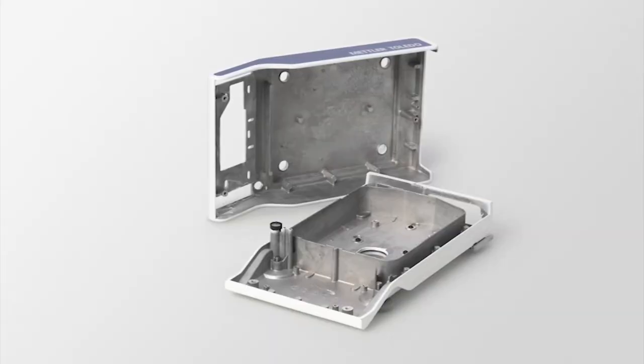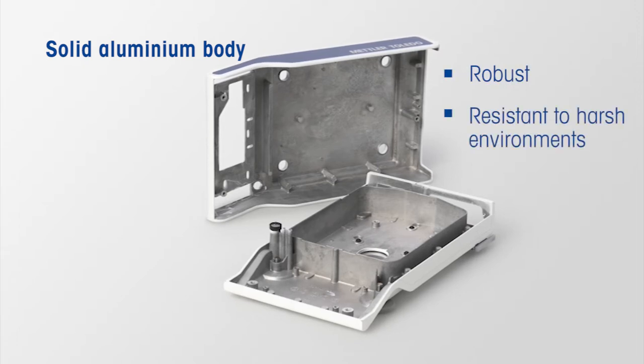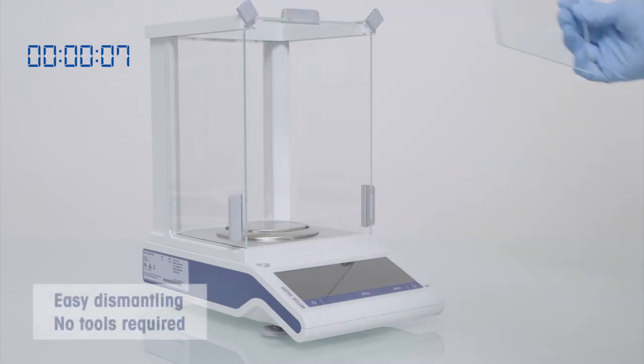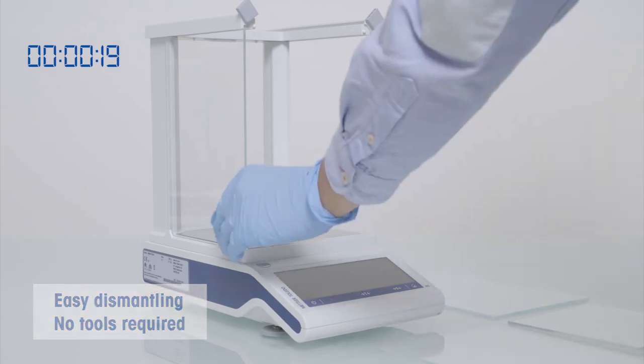The balance housing is made of die-cast aluminum, which gives the balance a robust design and an increased resistance to harsh working conditions. The draft shield of the analytical balance has two quick-lock latches that allow the doors to be dismantled within seconds.